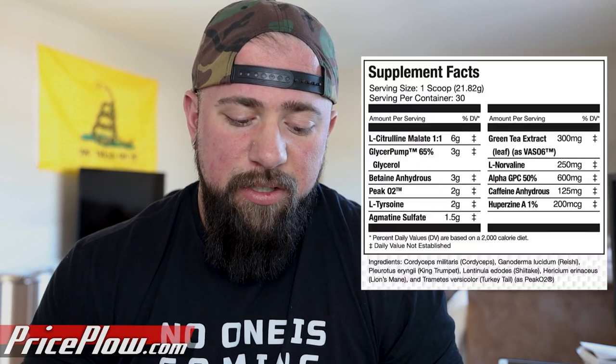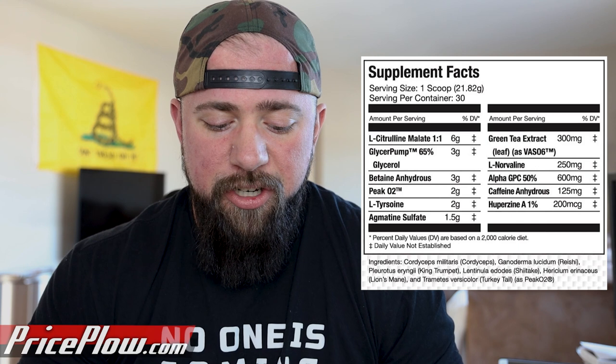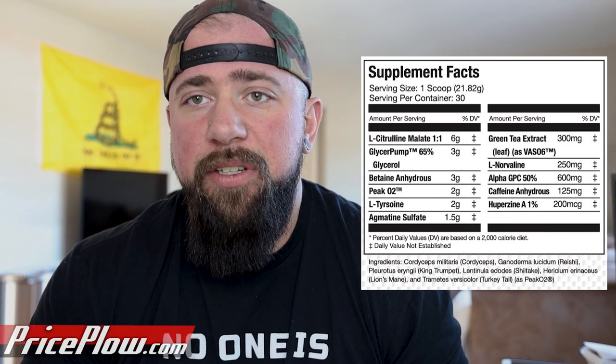The first ingredient is citrulline malate at a one-to-one ratio. It's six grams, which means you get three grams of citrulline and three grams of malic acid. Malic acid is definitely important for the razzleberry flavor, but it also gives you some cellular energy. We're all familiar with citrulline and the pump it gives. Three grams is just a simple clinical dose — we're not going crazy here with a high dose. Very effective. Starts off the pump very well.